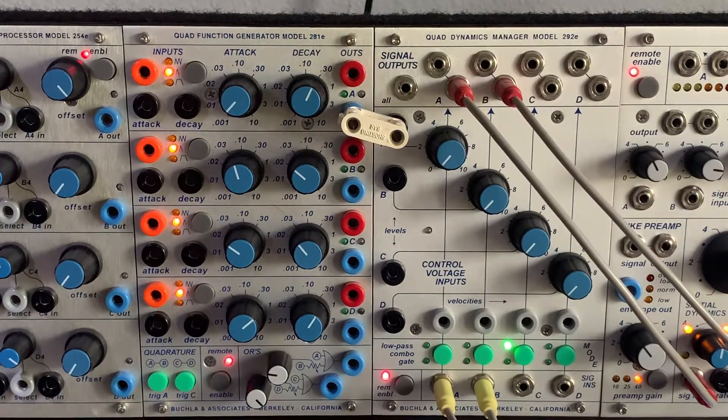One configuration is to move the 254E next to other CV processors to create a matrix of CV processing from the 281E — back into itself or into the 292E. The 281E is way more than an envelope generator; it's kind of the foundation of control voltage sources in a Buchla system. Some setups have as many as three 281Es — you can almost never have enough function generators.